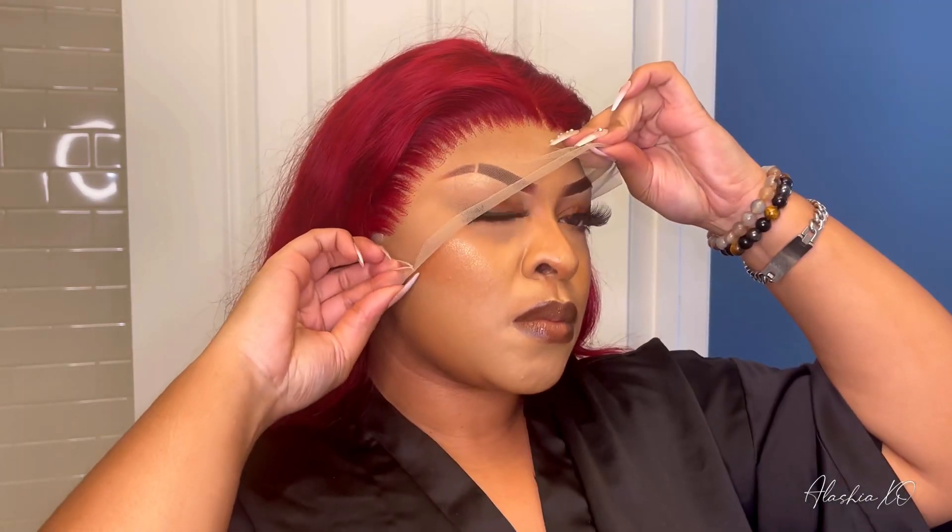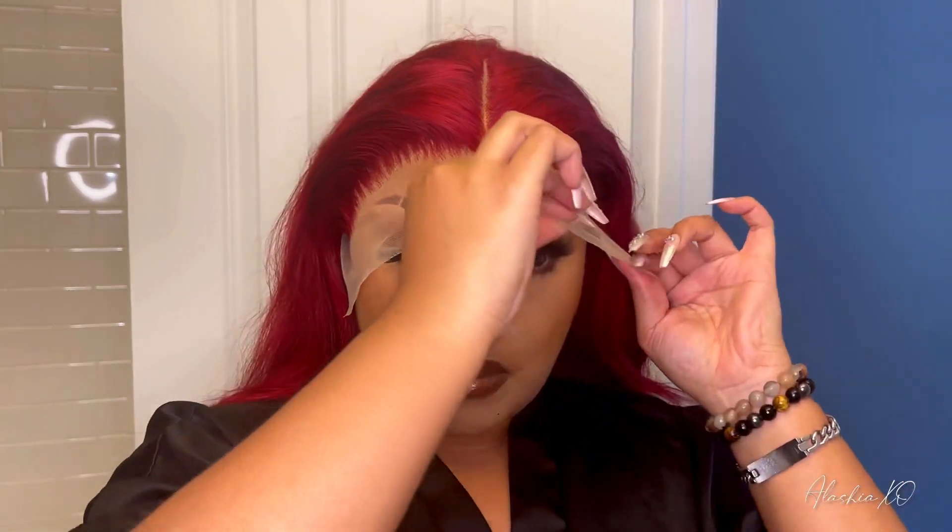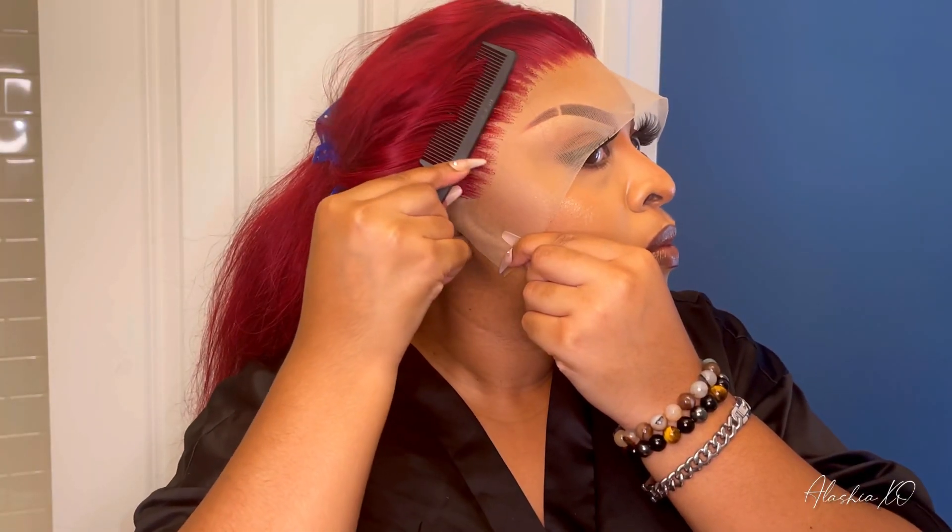Once the glue dries clear, you're just going to take your wig and pull it down to wherever you want it to stop. Make sure you're putting pressure against your hairline with the wig. I want to make sure this wig is glued down perfectly so it isn't going anywhere. The unit is 26 inches and 180% density. Can you believe this unit is only $186.50 for 26 inches? Now that the wig is glued down, I'm going to put a headband on and make sure my edges are wrapped up.